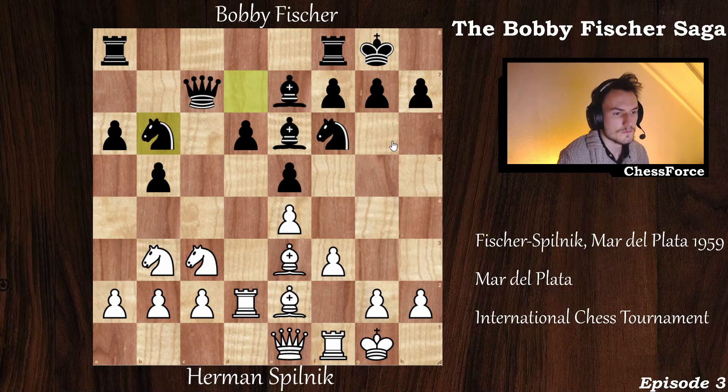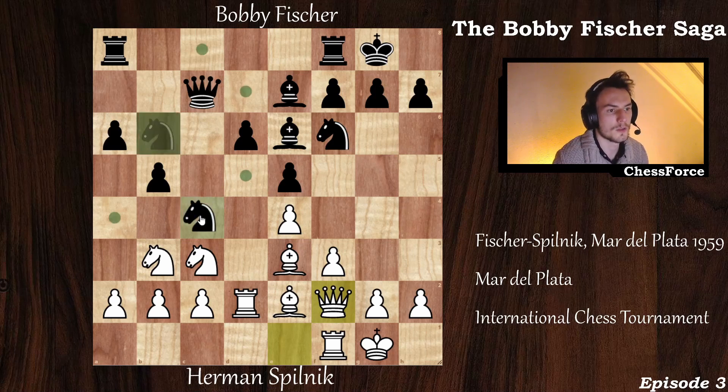Pilnik made his first real mistake in the game by playing queen to f2. Why is this a mistake? Because now you allow Bobby to play knight to c4. The problem with knight to c4 is that it comes with an attack on the rook and on the pawn, so you have to take it off.